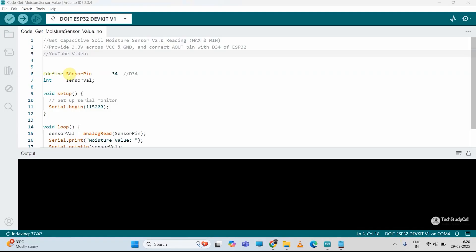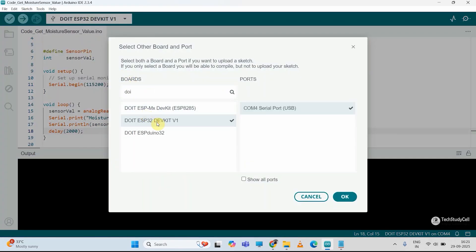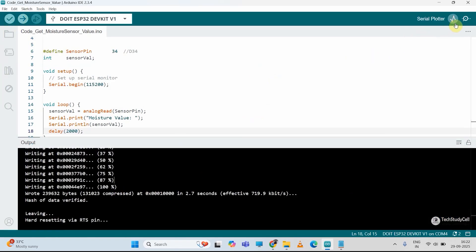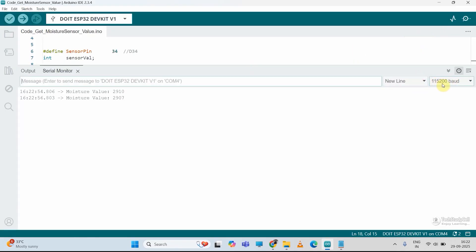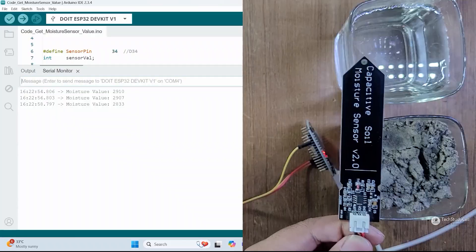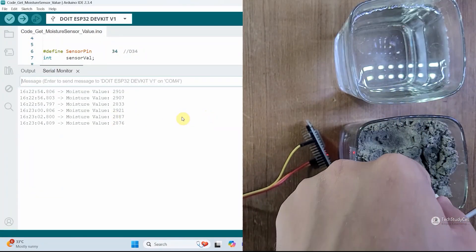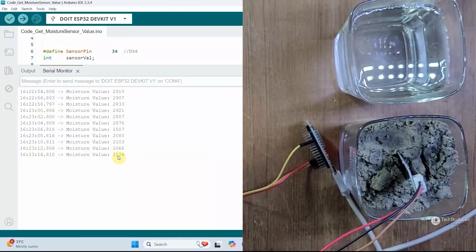Now in the code, you can see the sensor pin is connected with pin 34, and we are just printing the sensor value on the serial monitor after every 2 seconds. So let me select the board and COM port, now hit the upload button. After uploading the code, we will open the serial monitor. Select the baud rate 115200. Now here you can see if the sensor is dry, we are getting this reading. Now let me dip the sensor inside the dry soil — it's neither dry or wet, so in between, and I am getting this reading.